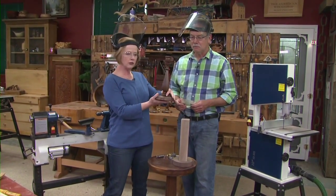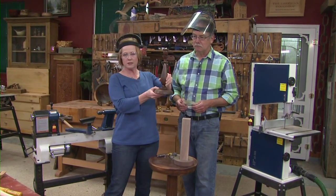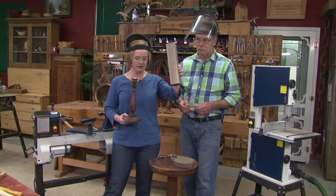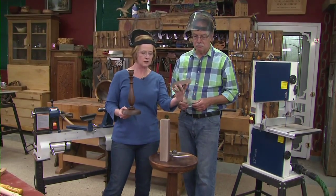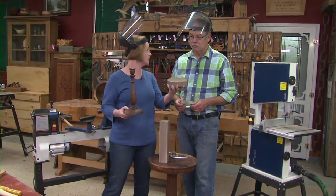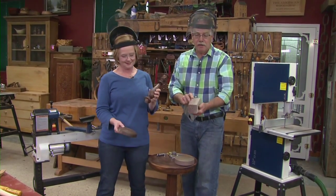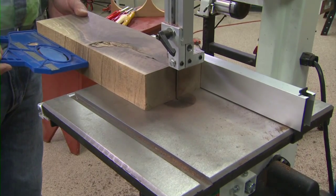Today it's all about spindle turning. With my colonial candlestick you can see it's two pieces — we'll turn them separately. One is the main part of the spindle, and the other is basically just a turned-off round disc, because we don't want to waste the wood. The turning square is two and a quarter inches square, set up on the bandsaw with a rip fence and cut to a square.